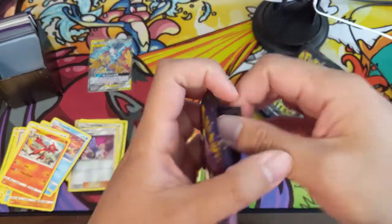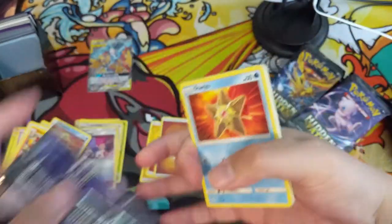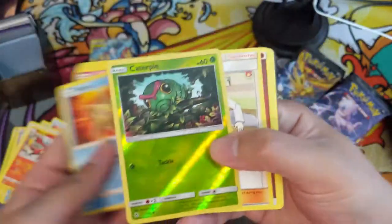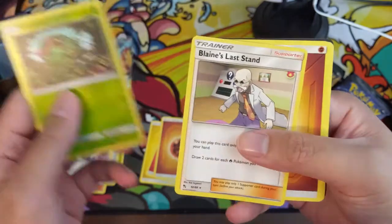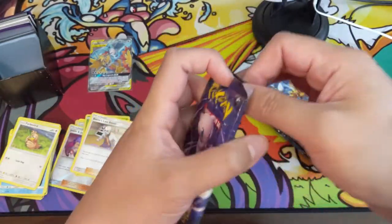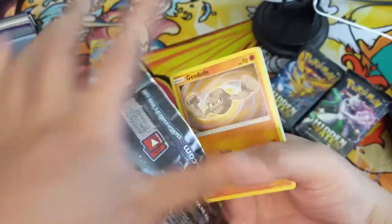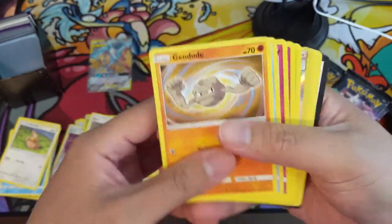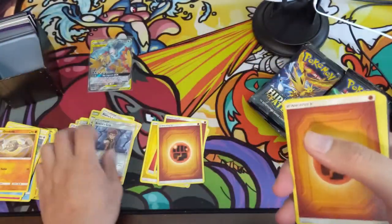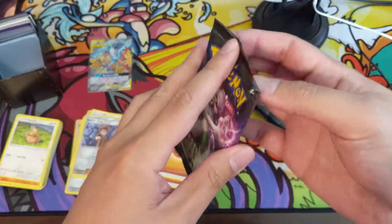Hopefully we can find some shinies and shiny GXs, and get something good in that reverse slot. A Caterpie and then a Blaine's Last Stand. I hope everyone's having a good day and as always if you guys want to support the channel, the easiest way is to be subscribed. We also have Patreon, Twitch streaming, and the Discord — all links down below.